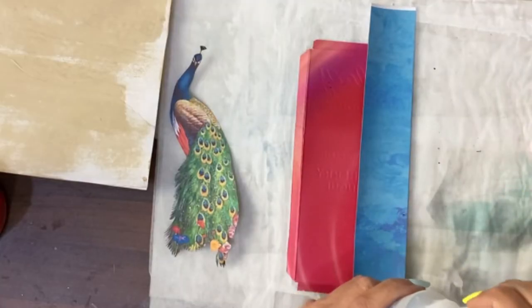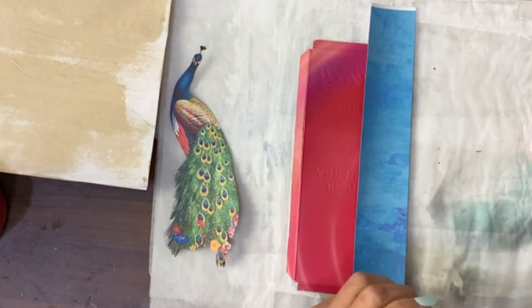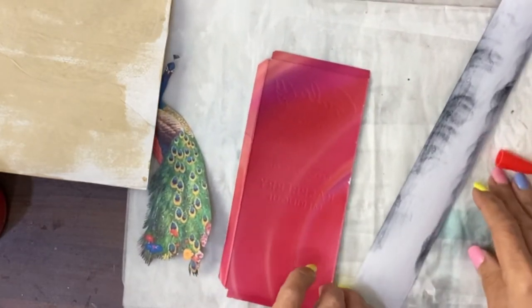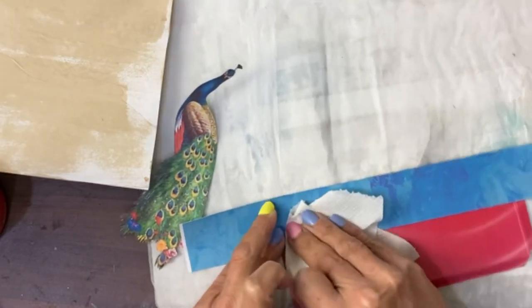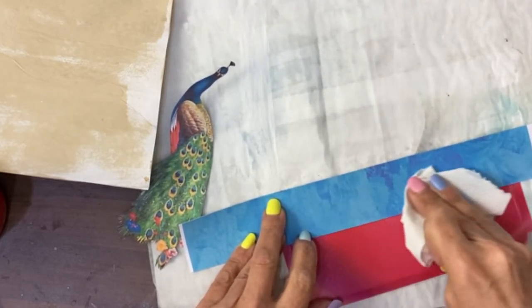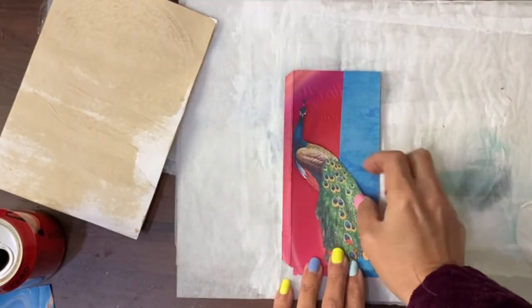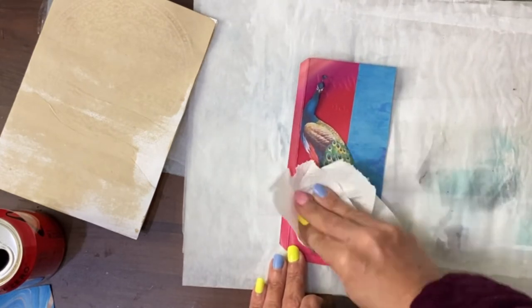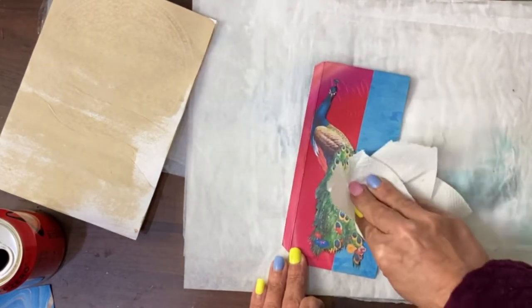Now we're just going to simply glue using Fabri-Tac along the edge. This is quite shiny and I haven't roughed it up so I'm hoping this will work. Often what I do is clip things or shove a weight on them until they dry to help them stay down, so I'll probably shove a weight on this one. The next thing is going to be to stick the peacock on, and when we push it down we're going to push it down using kitchen paper to try and stop too much glue coming out of the edges.